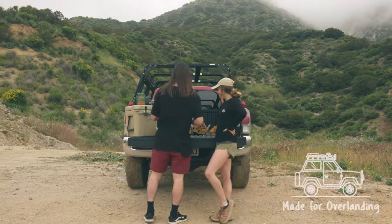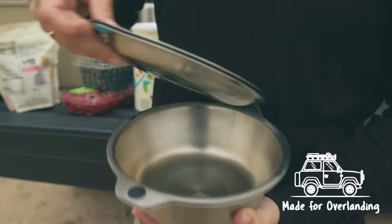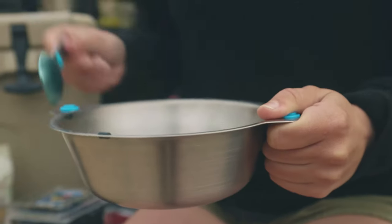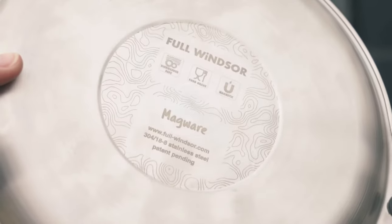Magware bowls and plates are made from 304 food-grade stainless steel with a brushed polished finish. The tabs at the sides allow you to hold the plates or bowls when you have hot food to carry.